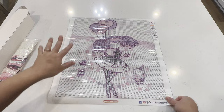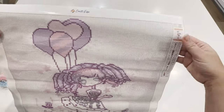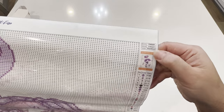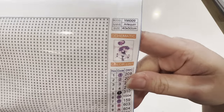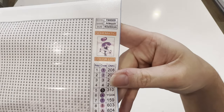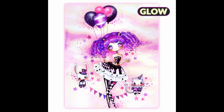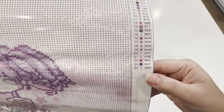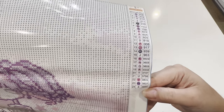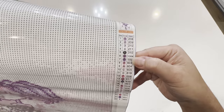Let's go through the canvas real quick. We've got our Crafties brand here at the top, and on the side we have our schematic — it is a 40 by 50, so a nice snack size. We've got our original photo here, which I'll put up on screen so you can see what it's supposed to look like. And then we've got our color code — this diamond painting comes with 24 colors.